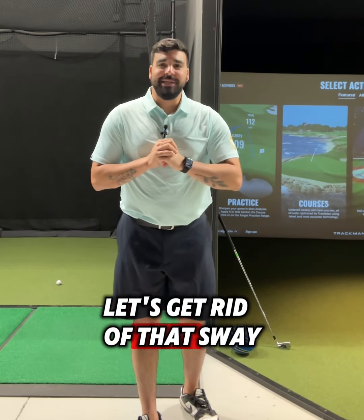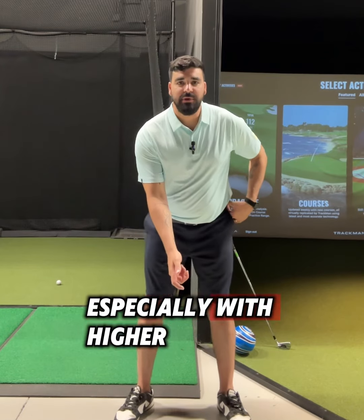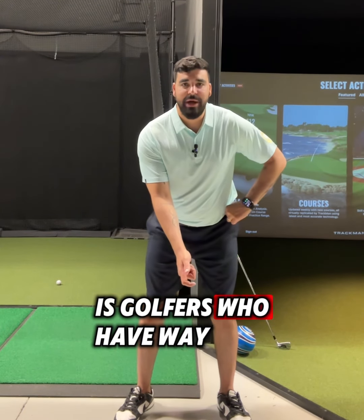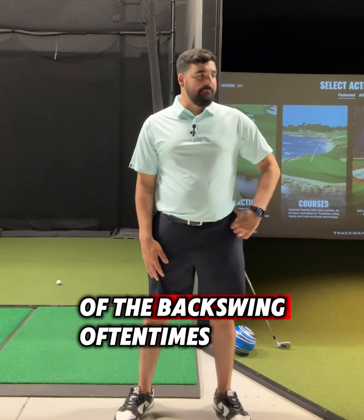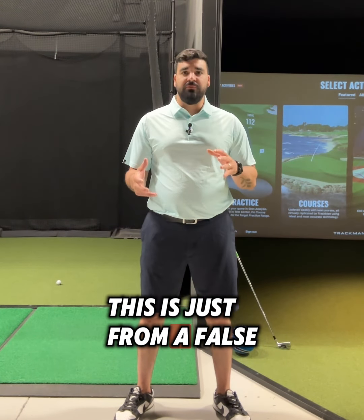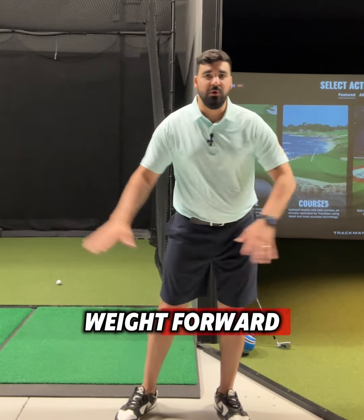Alright golfers, let's get rid of that sway. What we see oftentimes, especially with higher handicappers, is golfers who have way too much lateral movement of the pelvis in the backswing. Oftentimes this is just from a false sense of trying to shift their weight back in order to shift their weight forward.